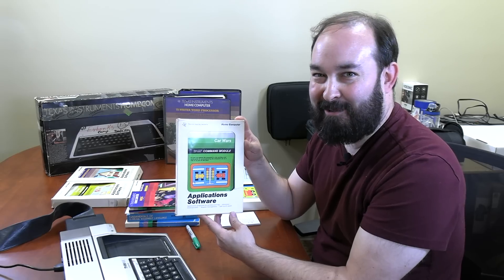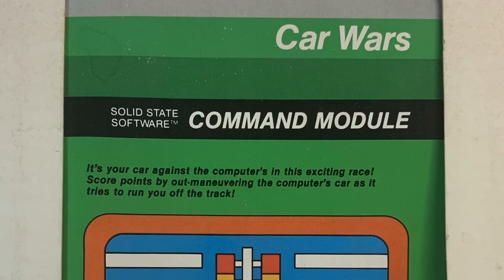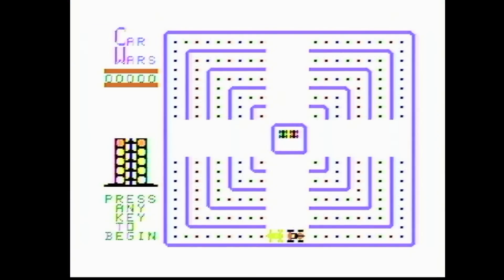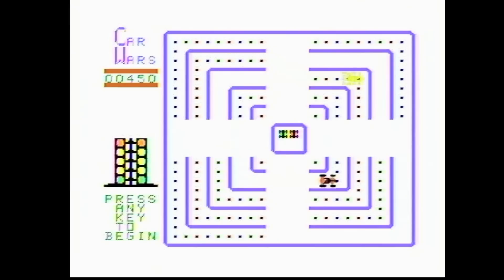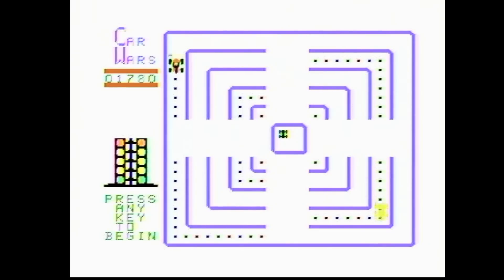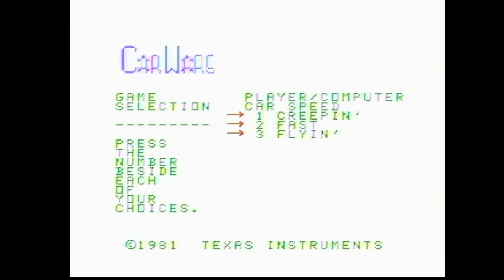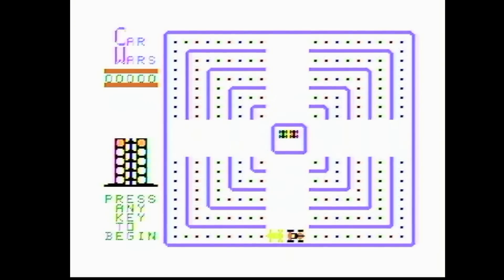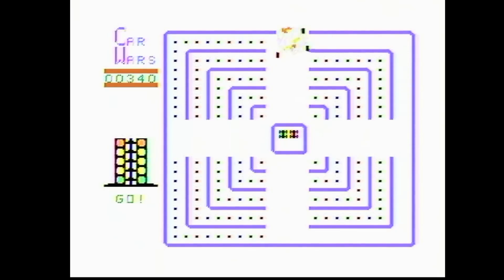Let's try a non-educational title from Texas Instruments — this one's called Car Wars, which already sounds great. Popping it in, it's like Pac-Man but with cars — already starting out solid. We've got speed options: creepin', fast, and flyin' — let's go with creepin'. I don't know which joystick is which since they're both plugged into the same connector, so let's just see what happens. You just never quite know exactly how it's going to respond — that's the only problem I see.